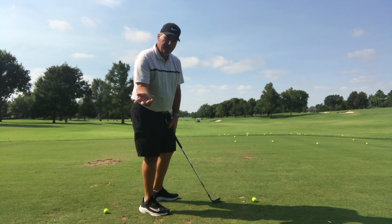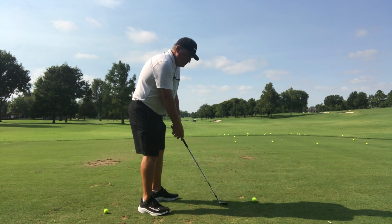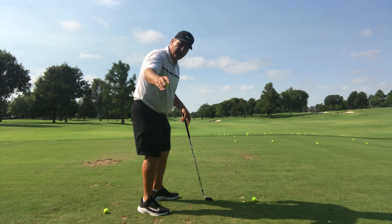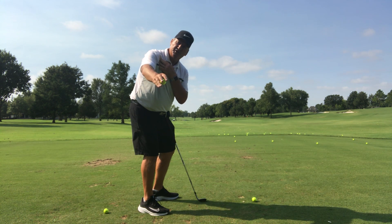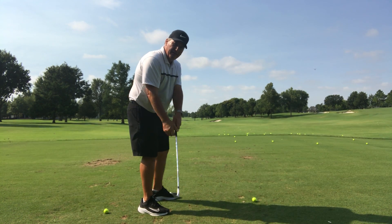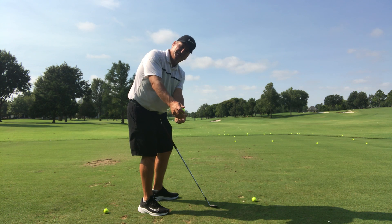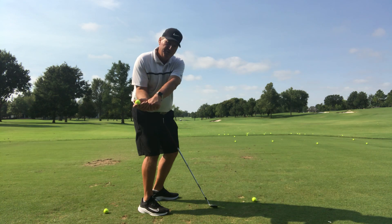By forearm rotation, I mean immediately rotating this forearm so the palm of my hand is to the sky. In a perfect world, if my right hand had a golf ball in it, at halfway back the golf ball would still be looking at the ground. This makes my right shoulder turn better and keeps forearm rotation from happening. If anything, at this point the forearms are rotating counterclockwise. That also pitches my shoulders steeper, so there's a lot of good that happens from the feeling of counter rotation versus early rotation of the forearms.